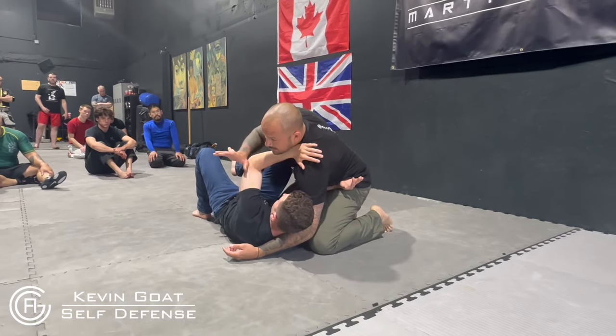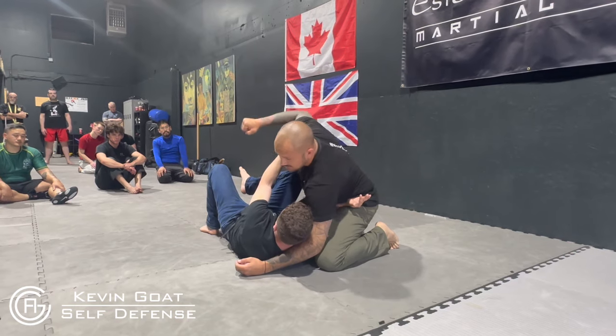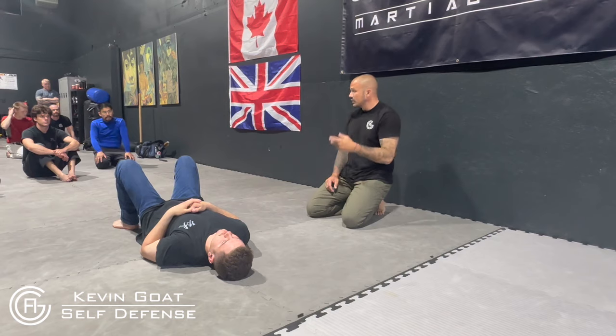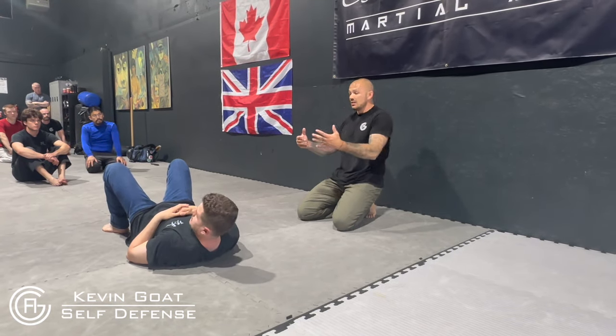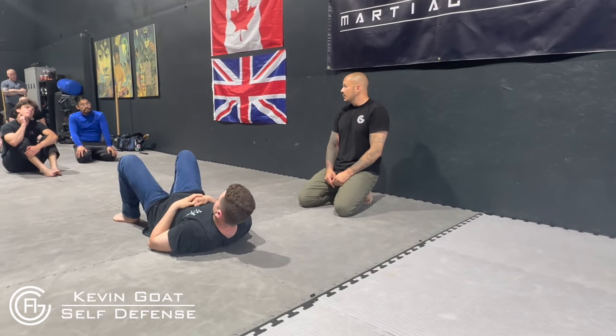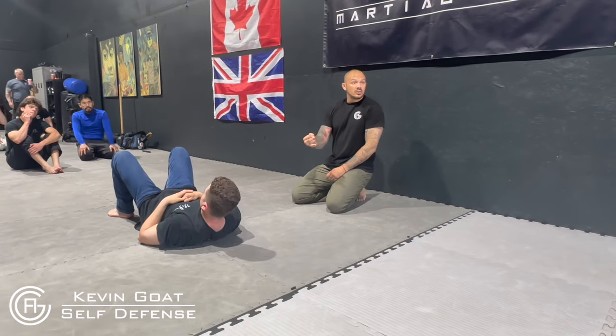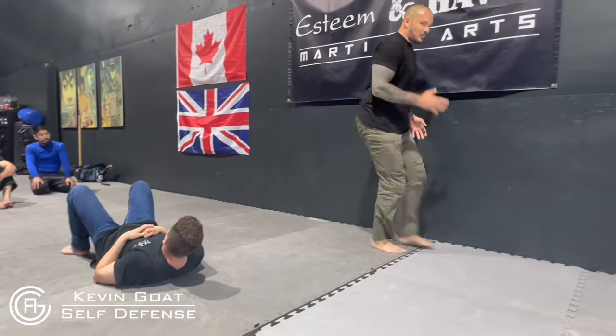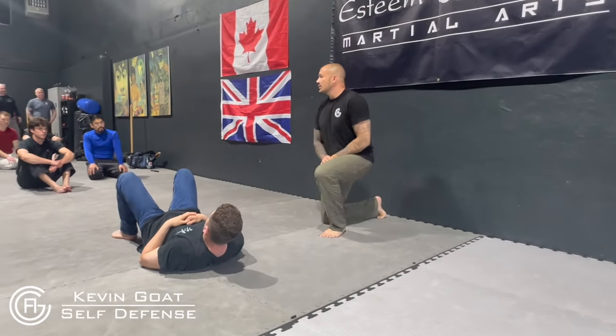If you're thinking about where that hand is going, you should have trust issues all the time — it could be punching, it could be a lot of different things. You can still train your drills, still respect your professors and coaches, but now you're getting to that idea: what am I doing? A lot of people in competition get lost in needing to sweep or get to a better position — but standing up and getting back to your feet is a better position sometimes. Disengaging is probably the best thing. When you're disengaging, think about multiple attackers, where are my exits — simple thoughts added to your regular training with a self-defense mindset.